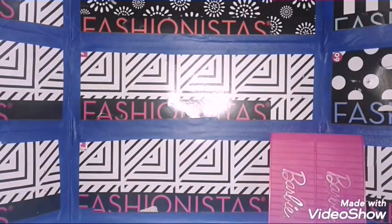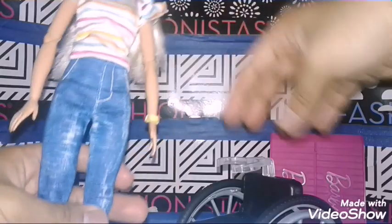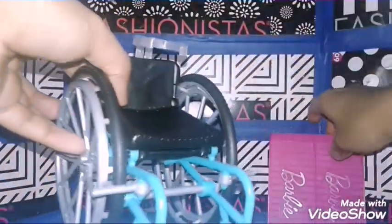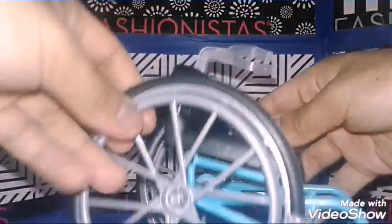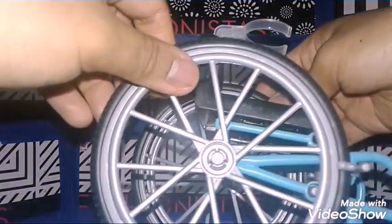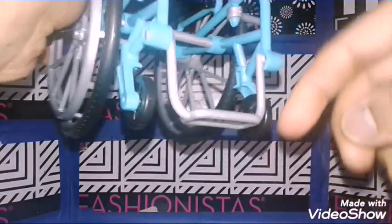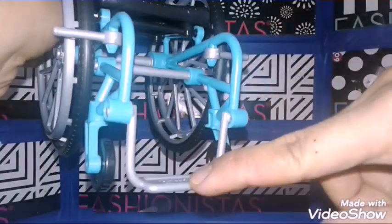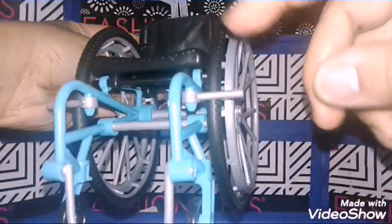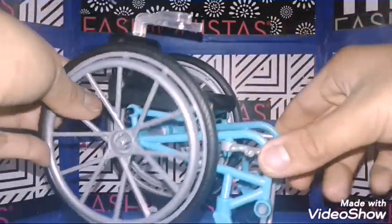Now let's get on with the wheelchair. Like I said, this is the Fashionista that comes with a wheelchair and also a pink ramp that has the Barbie logo. The wheelchair is black with black and silver wheels. There are also small wheels here as well. There's also what you'd call a foot plate, and it's turquoise or teal. And yes, there are brakes as well to help the wheelchair move.